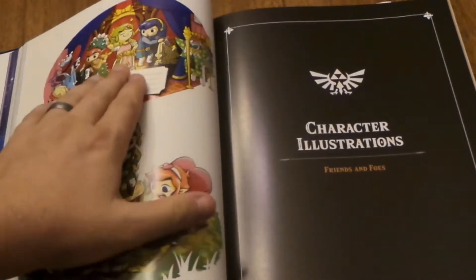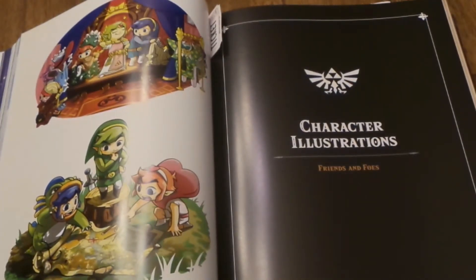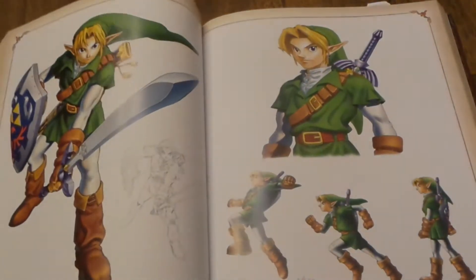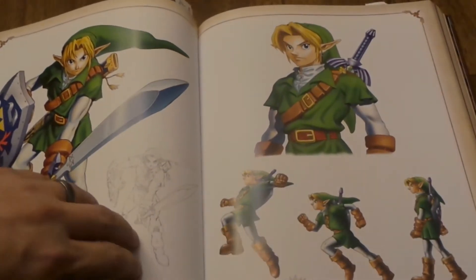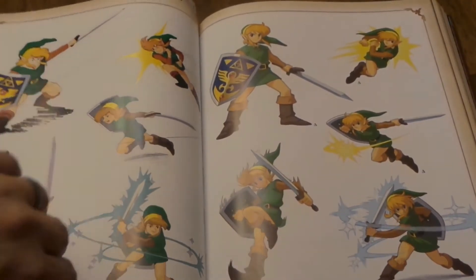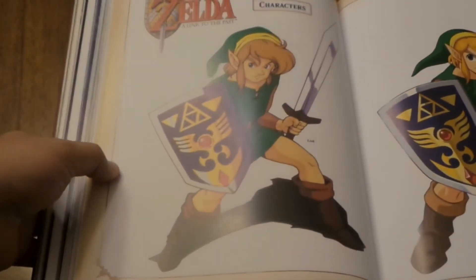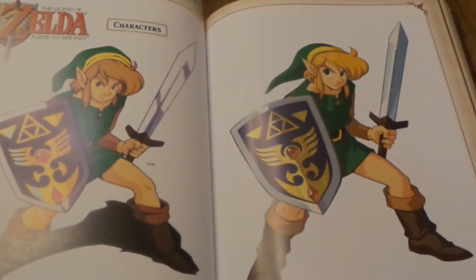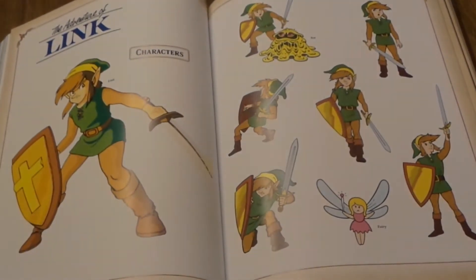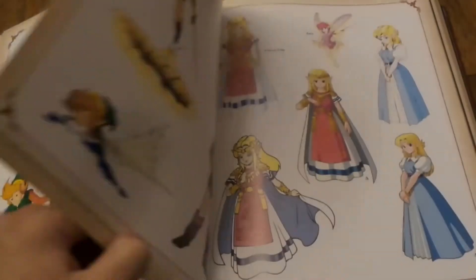The next section is called Character Illustrations. This one covers pretty much any character, place, or item — character renditions, all kinds of different artwork, different stylings. Even some of the more cartoony-looking art from the 80s cartoons is in here. You can see what it was and then more of a finalized version of what we saw in the cartoons.